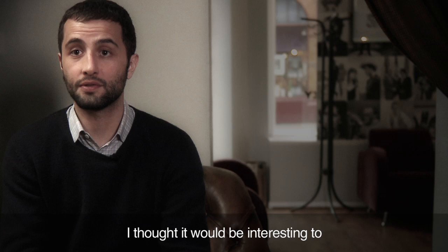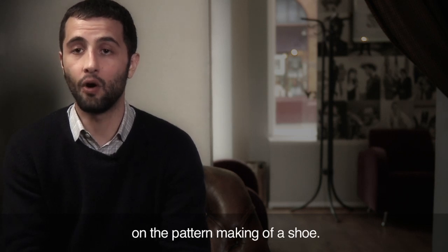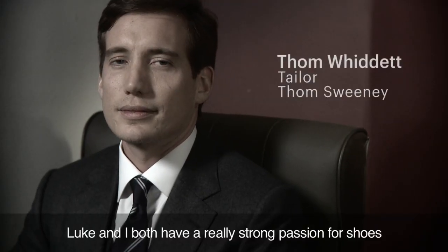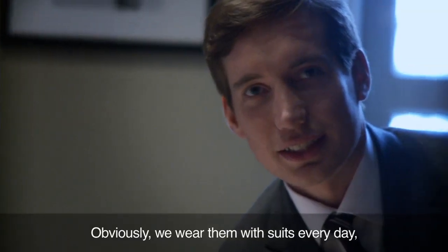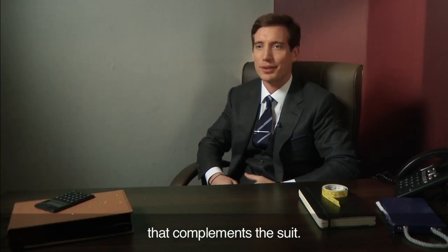I thought it would be interesting to try to apply the several raw pattern techniques on the pattern making of a shoe. Luke and I both had a really strong passion for shoes. Obviously we wear them with suits every day but we really appreciate wearing a great shoe that complements the suit.